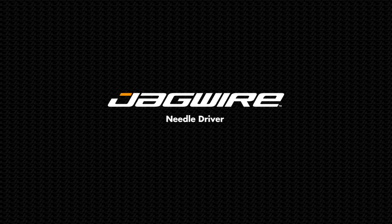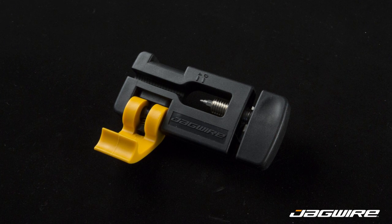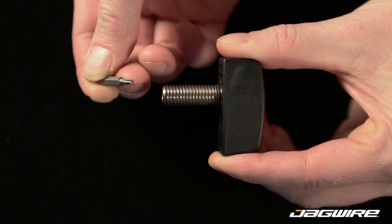Introducing the needle driver from Jagwire. Delicate brass fittings shouldn't be installed using a hammer. This simple-to-use tool cleanly and gently installs the hose fitting. A magnetically secured double-ended driver can be switched to work with either standard or torqued needles.